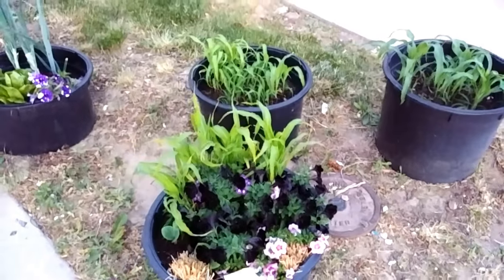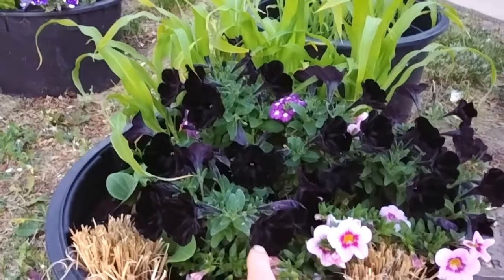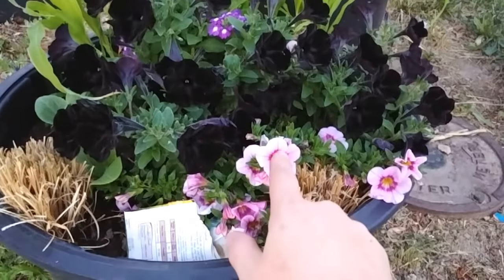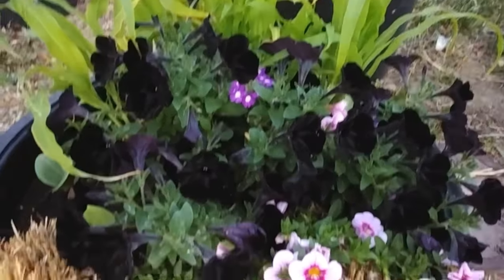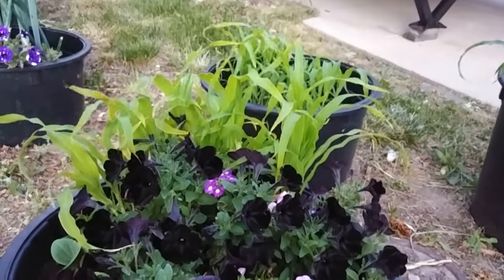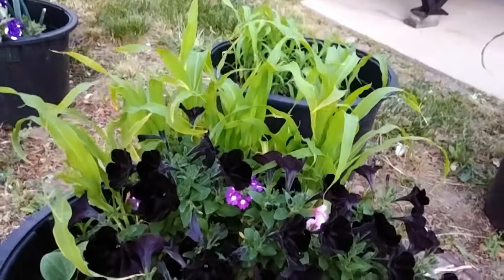Hi everybody. I thought I'd just give a little bit of a video update on my garden. Right here we have some black velvet pansies. I don't know what these ones were, but they all came in this pot. It was about a quarter of this size, but as you can see we do have some good peaches and cream corn coming up.